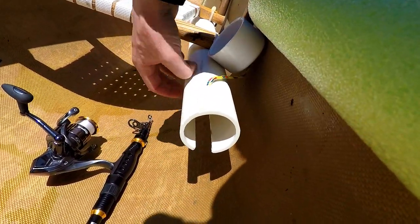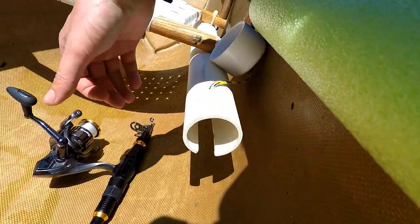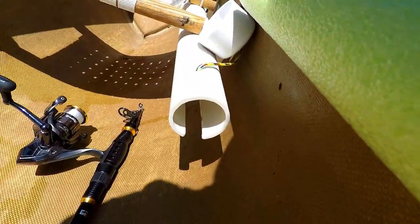So I had to heat up the PVC and put a spacer in it and let it cool down. After that it was pretty much great.